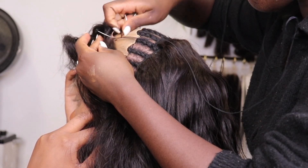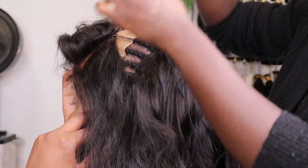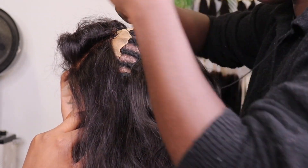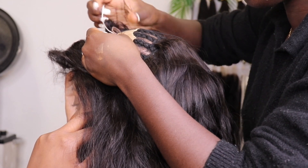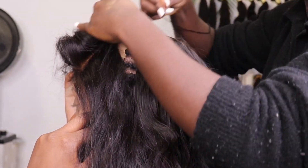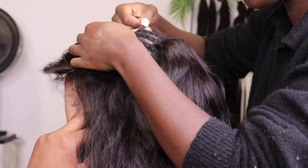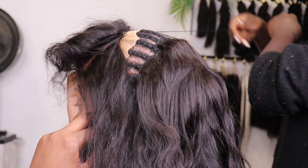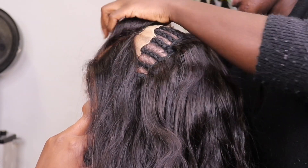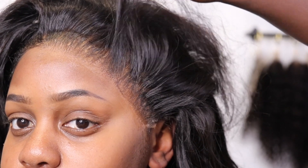Since we did cut a frontal to make it a closure, the size is a lot wider compared to your normal closure. Right now I'm putting the closure on to see where everything is going to lay. Once I find the right placement, I go back in and do the sewing of the closure. The closure is sewn fully onto my client's braid pattern — I start in the back and work my way to the right side, then come back from the center to the left side, sewing the entire closure onto the braid pattern.